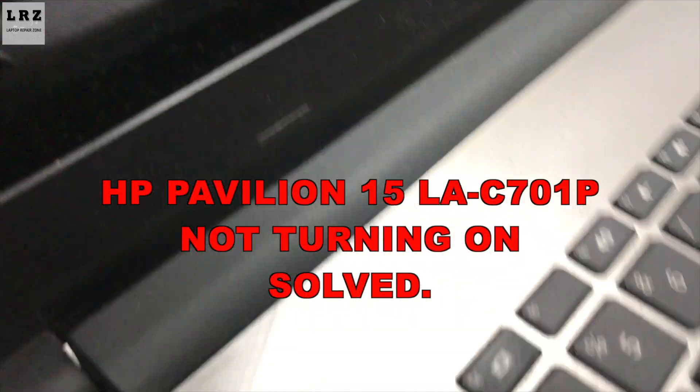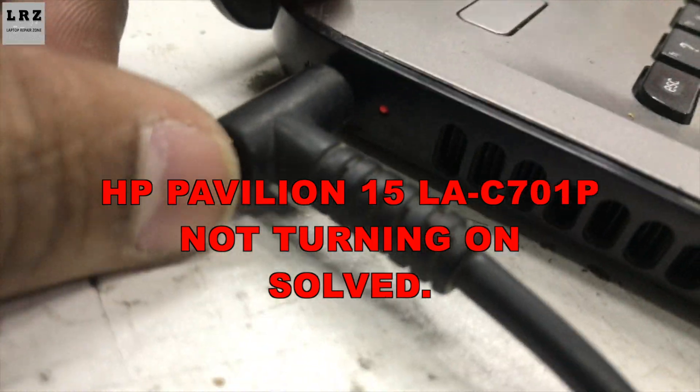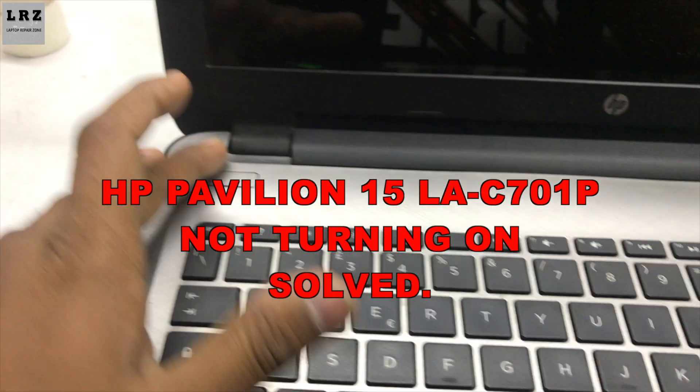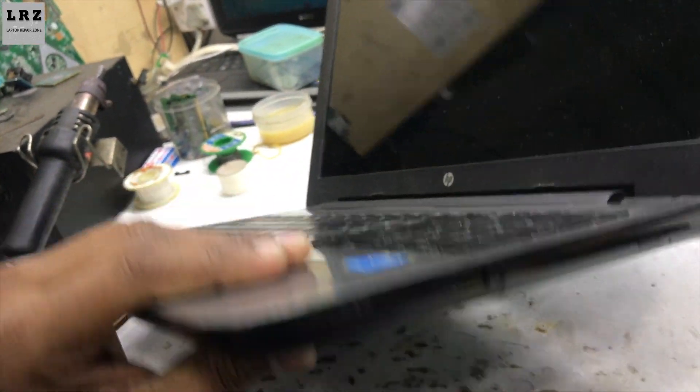Hello everyone, welcome to Laptop Repair Zone. In this video I will show you how to fix an HP Pavilion 15 laptop not turning on. So let's try to fix it.